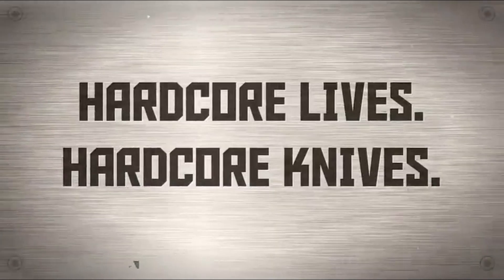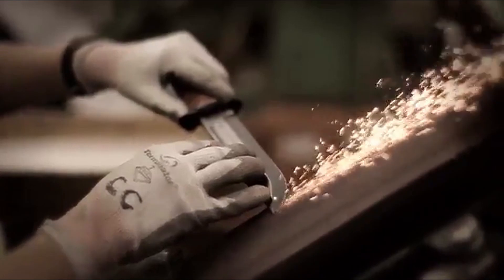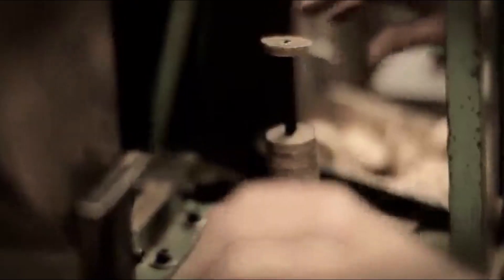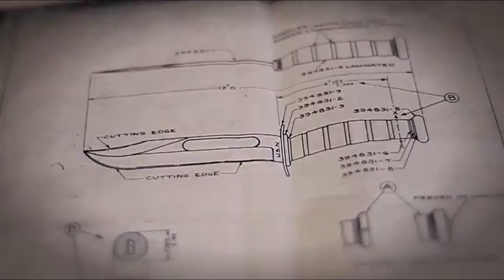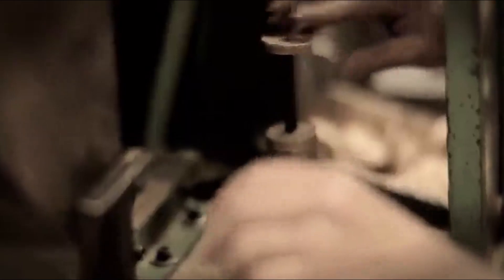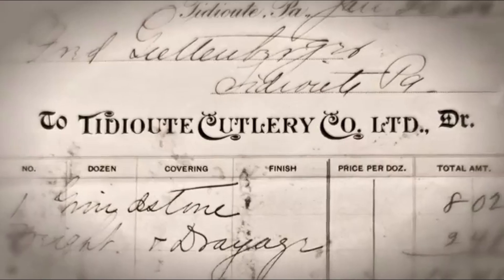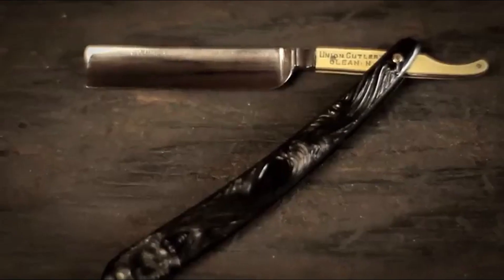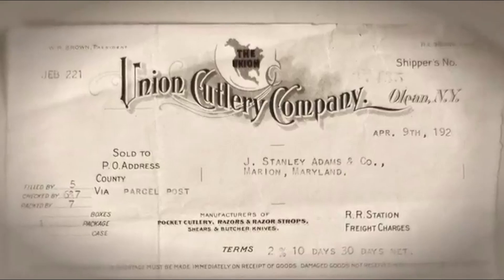Number 3: Ka-Bar Becker BK-2 Campanion. The Ka-Bar Becker BK-2 Campanion is a heavy-duty 5.25-inch blade survival knife suitable for outdoor adventures. It excels in tasks such as splitting logs, cutting down branches, making tinder, cutting rope, and functioning as a pry bar. With a full-tang construction, 1095 Cro-Van 56-58 hardness steel, and a ¼-inch thick flat grind drop point blade, it offers durability and strength. However, the knife's weight — one pound — may be cumbersome for smaller individuals or those with smaller hands. The included nylon sheath is not well-made, but third-party sheaths are available. The textured black finish on the blade provides anti-glare and anti-reflect capabilities. The knife's versatility eliminates the need to carry additional tools, making it an excellent option for reducing backpack weight during outdoor excursions.